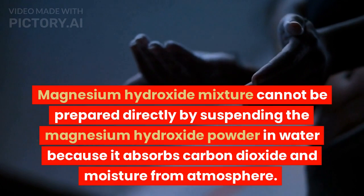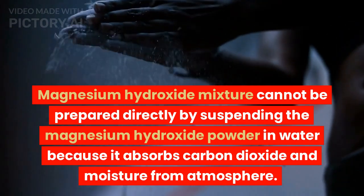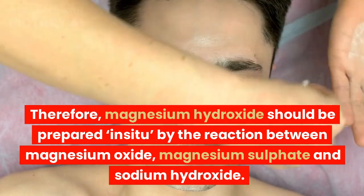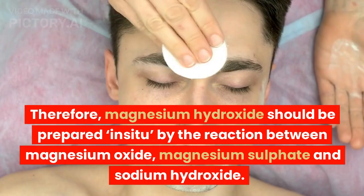Magnesium hydroxide mixture cannot be prepared directly by suspending the magnesium hydroxide powder in water, because it absorbs carbon dioxide and moisture from the atmosphere. Therefore, magnesium hydroxide should be prepared in situ by the reaction between magnesium oxide, magnesium sulfate, and sodium hydroxide.